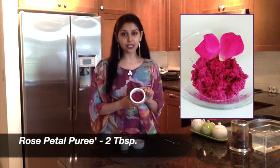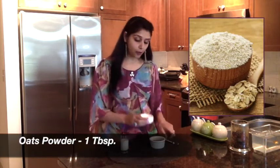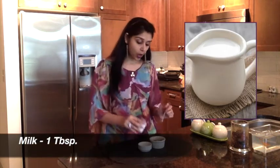For this mask I have taken two tablespoons of rose puree, to which I'll add one tablespoon of oats powder. To make oats powder, you can take regular oats, put it in a grinder, run it for 60 seconds and it's ready. Then add one tablespoon of milk. Mix everything together and your face mask is ready to use.